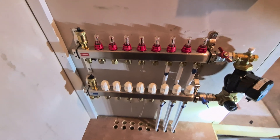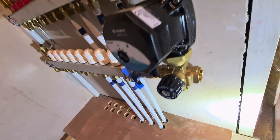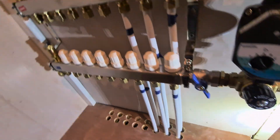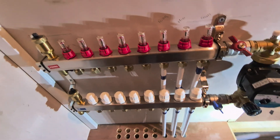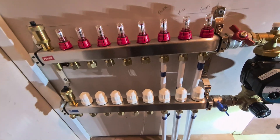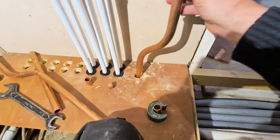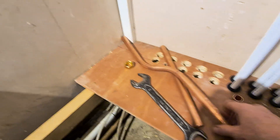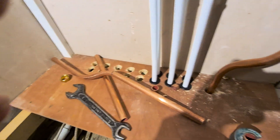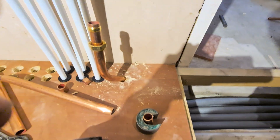I still have a bit of work to do but we're getting there. I have to connect the flow and return into this, and we're only putting six pipes into this — that's three circuits, flow and return on each circuit. I want to drill another hole just there because I have another offset to go in. Let's do that.